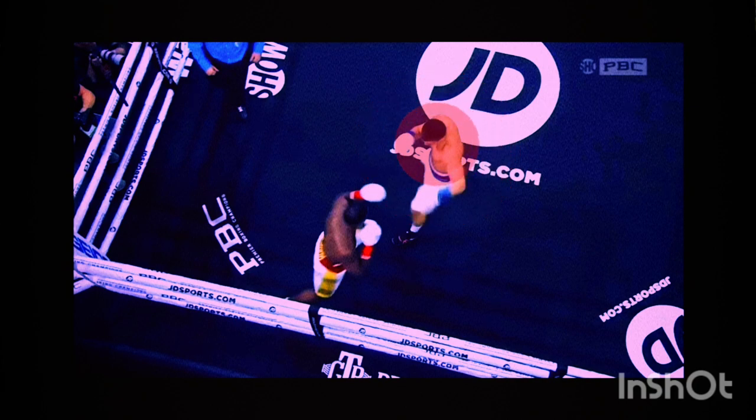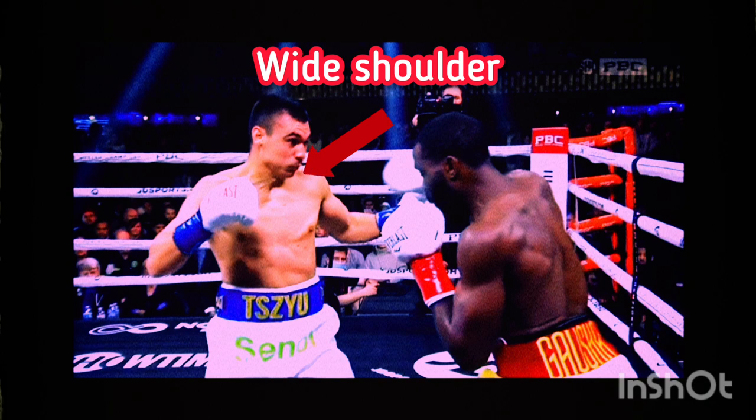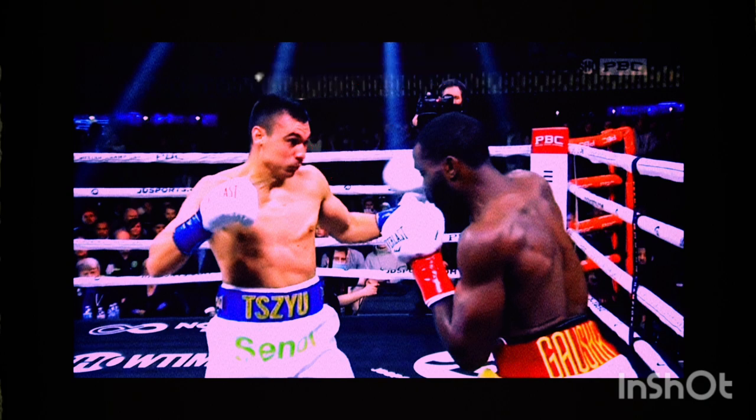He's not got a stable base, and you can see his glove position is quite wide. He opens his guard up and doesn't set up that right hand, and his guard is open for Tyrell's counter right, which drops him.